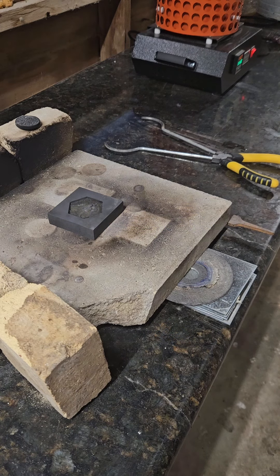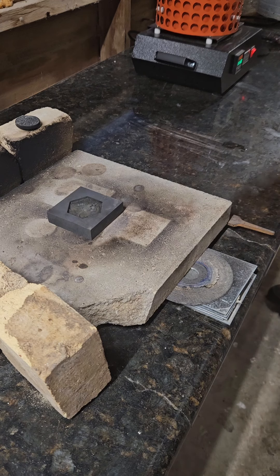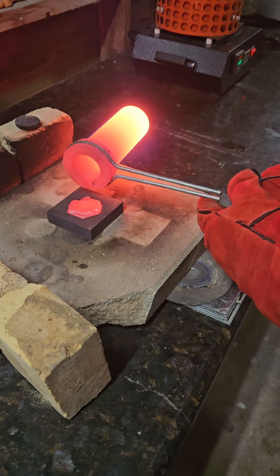Here we go — attempt number five. What time is it? It is 6:40 p.m. Mountain Time. Here we go. Nice and hot, coming out. So close — such a little button right there too.